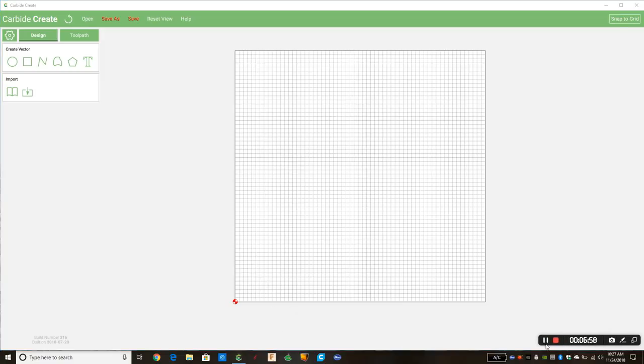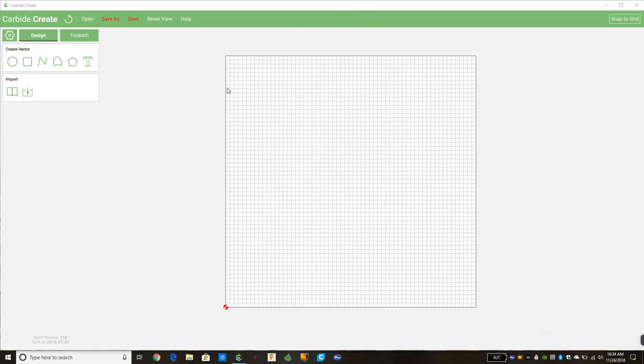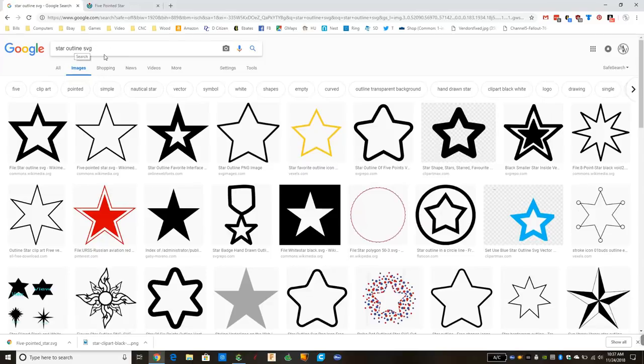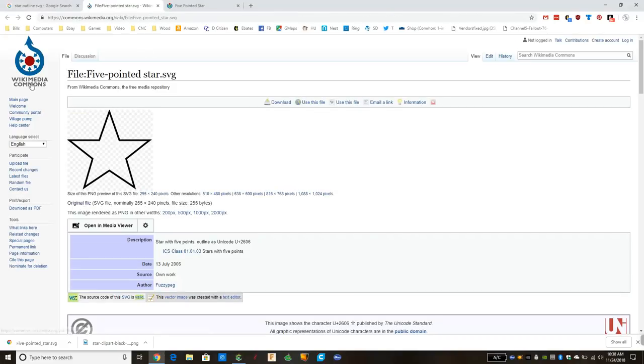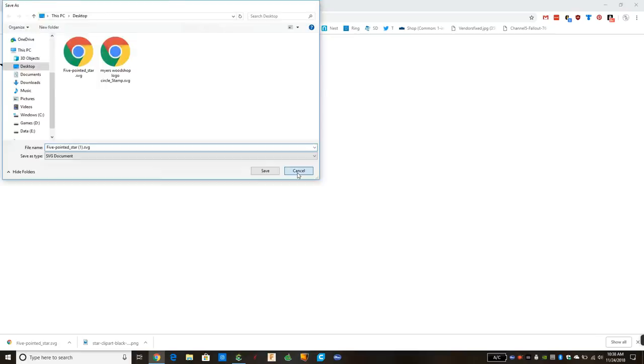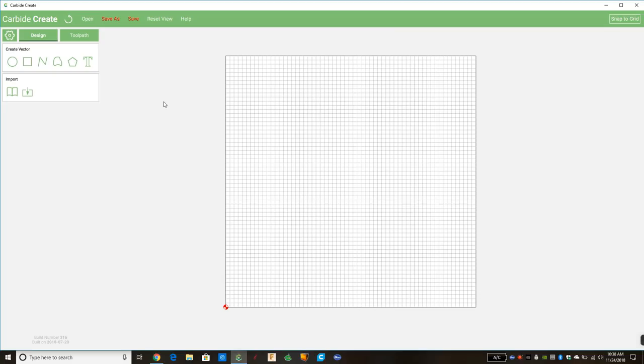The great thing about this is we just want a simple star and we don't even need to design it ourselves. We can go on the internet and find a star that's already made. We search for 'star outline SVG' — SVGs are vector images — and we found one here: a five-pointed star on Wikimedia Commons, which is a good place to find some. We click the original file, save it as an SVG, and now we're back in Carbide Create ready to do our design.